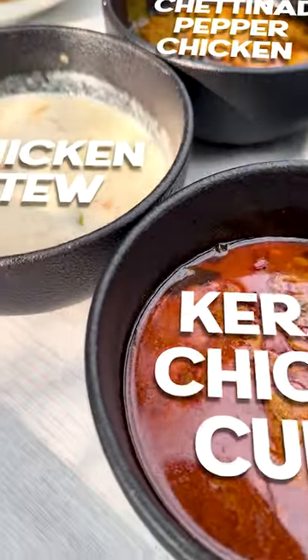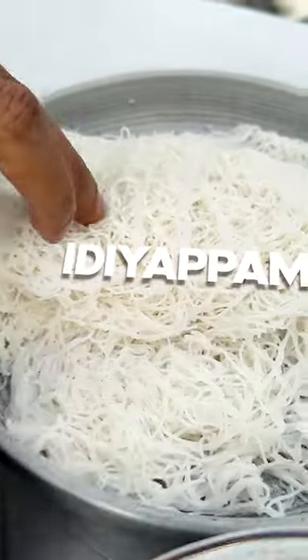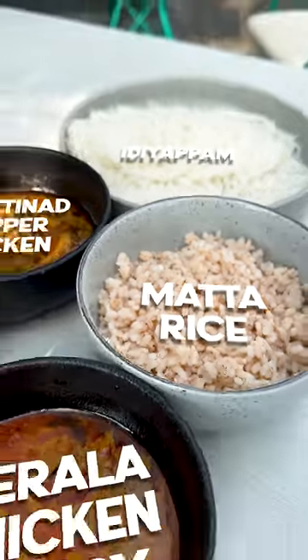This is Kerala chicken curry with boneless chicken. This is chicken stew. That is Chettinade pepper chicken. This is idiyappam — that is the meat. This idiyappam is actually a breakfast item.